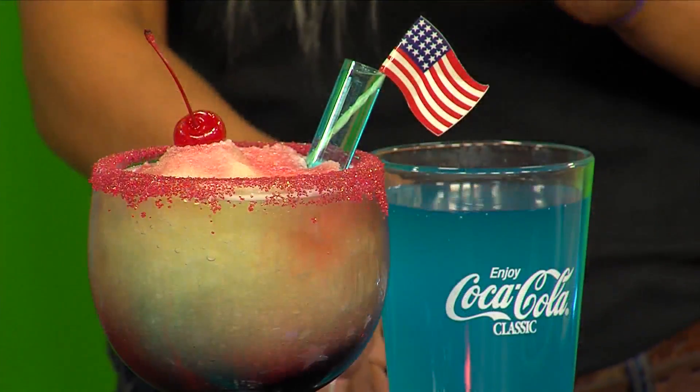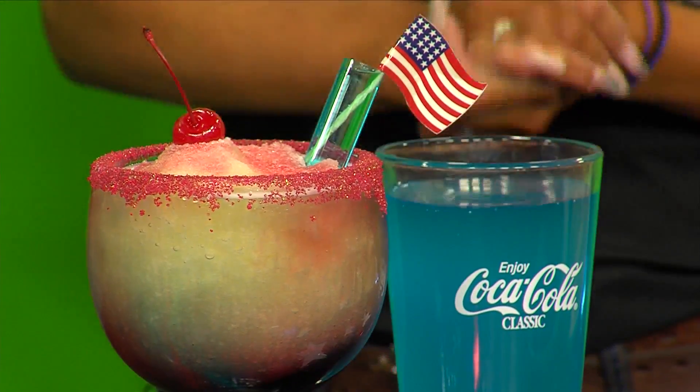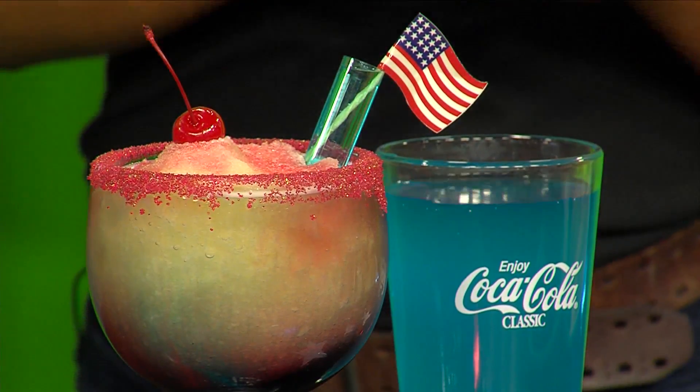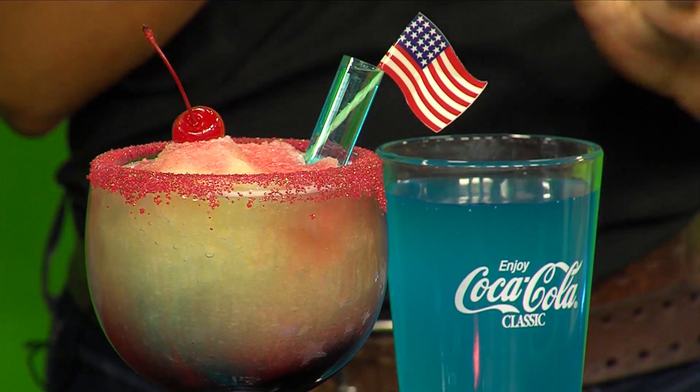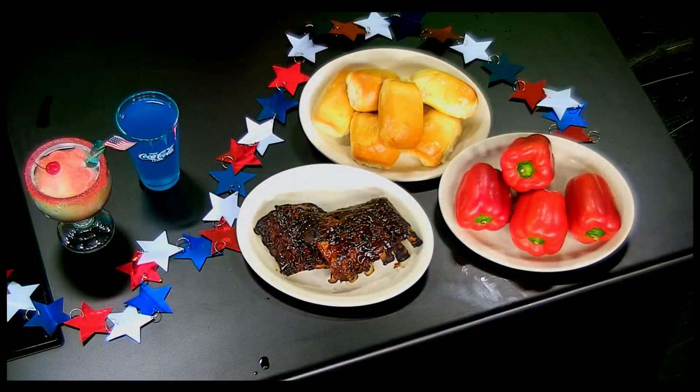If you're not a fan of alcoholic drinks or you're not of age yet, we are also having our Blue Crush Lemonade. It has blue curacao in it — it's really, really good, non-alcoholic, and great for kids too. We're also opening early that day — an hour early — so make sure to come stop by and see us.